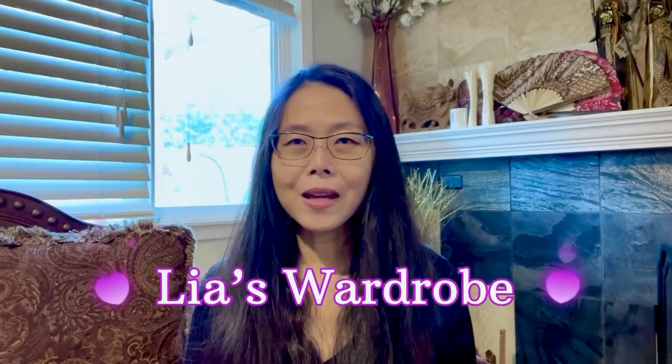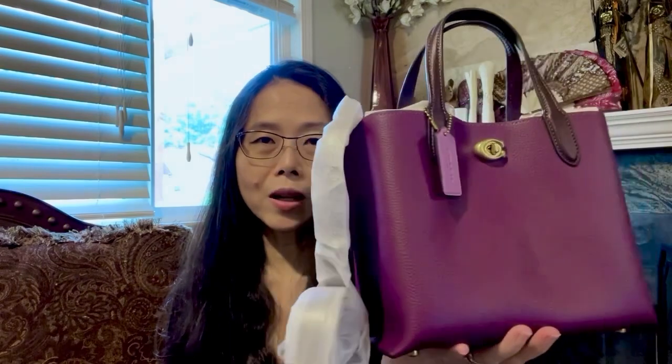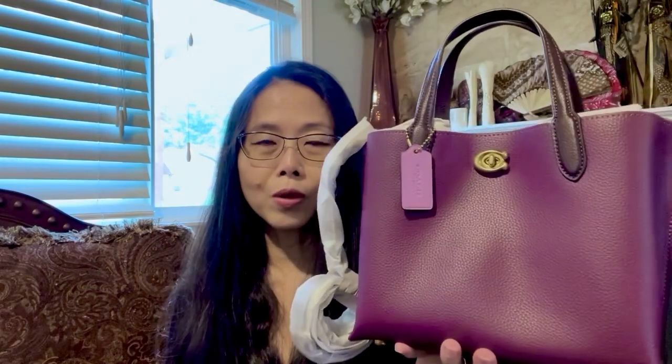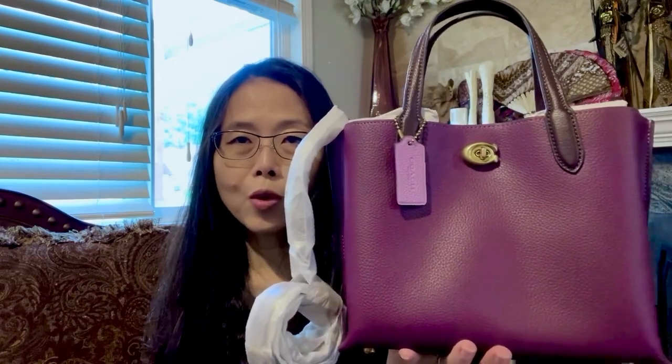Hi again everyone, this is Leah, welcome back to my channel. Today I want to show you this bag from Coach with a very gorgeous color — this is in the color of deep berry. So far I have two bags in deep berry, and this color is just so beautiful. The other bag I have in this color is the Carry Shoulder Bag, and this one is the Willow 24.